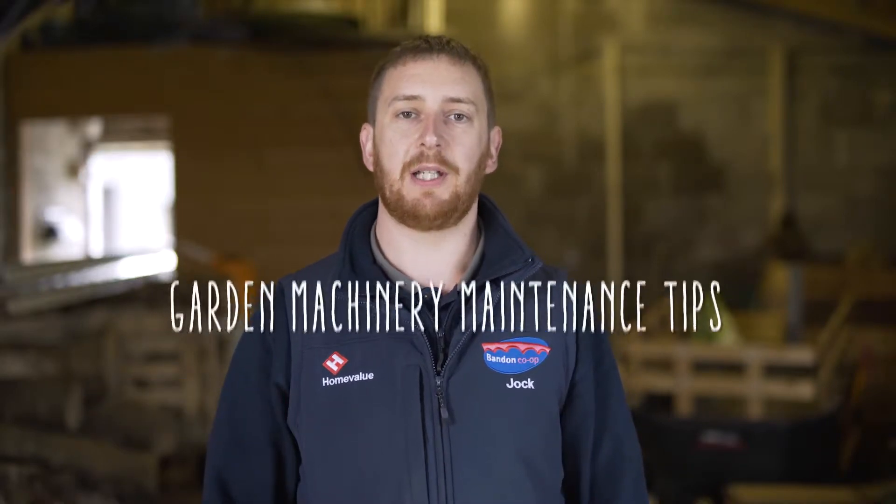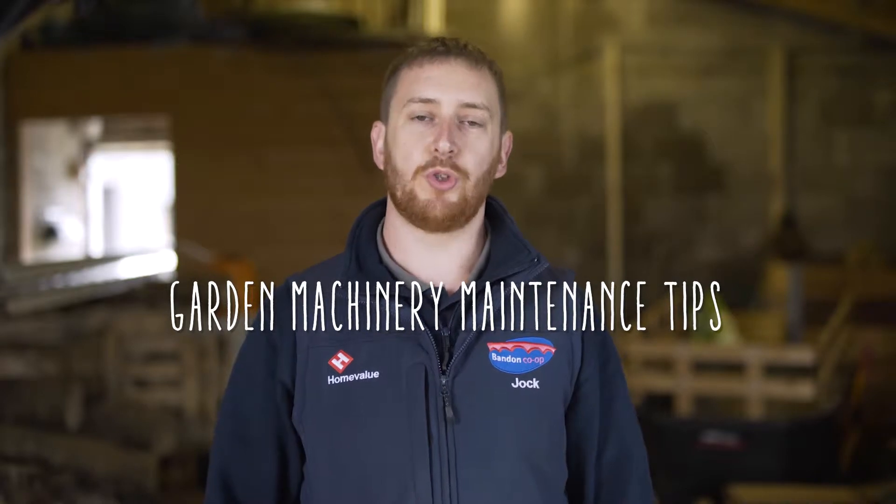Hi, I'm Jock Ryan from Bandon Co-op in Kinsale. I'm here today to give you a few tips on how to keep your garden machinery working before, during and after winter.